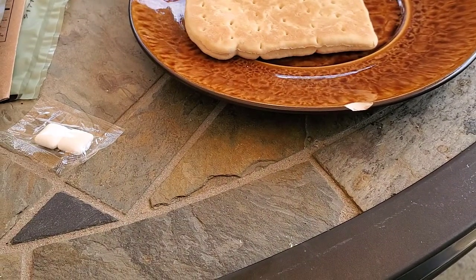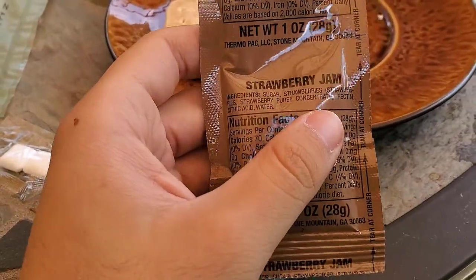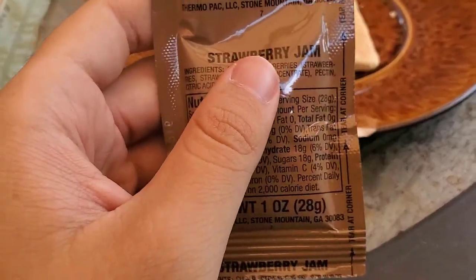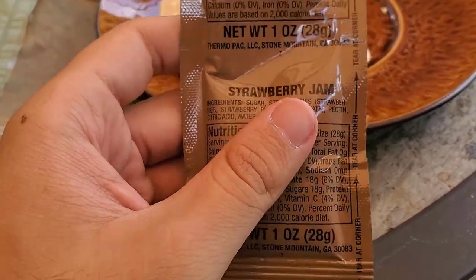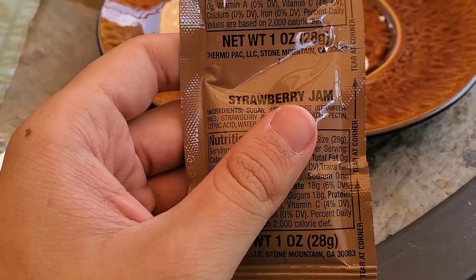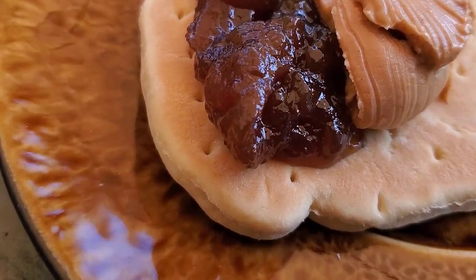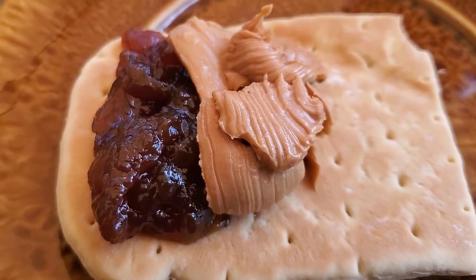The closest frame of reference I can think of for that is: if you've ever been to a restaurant where they have those little prepackaged things of jelly — when I was a kid I used to eat them while I was waiting for the food to come. That's basically what this tastes like and it has basically the same consistency too. I'm gonna make myself a little PB&J. As you can see, the jelly looks not particularly strawberry-like, but that tends to be the case for a lot of these cheap jellies.